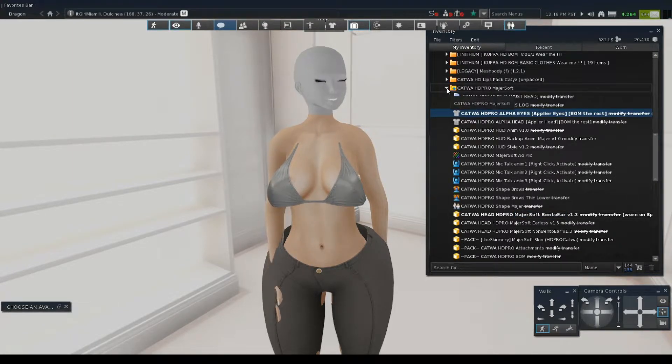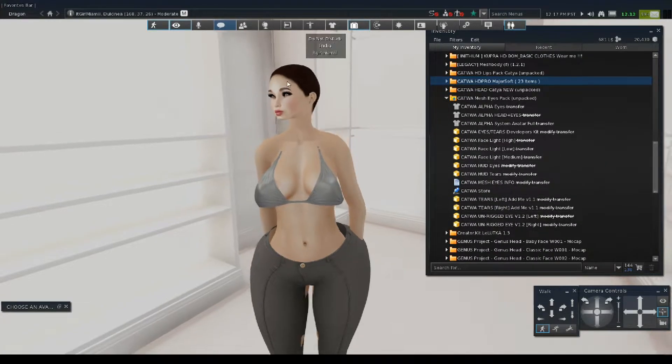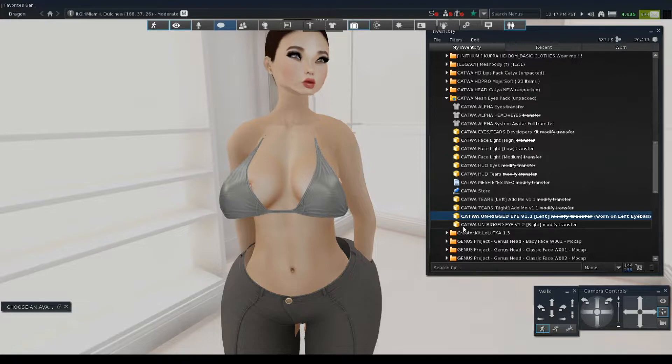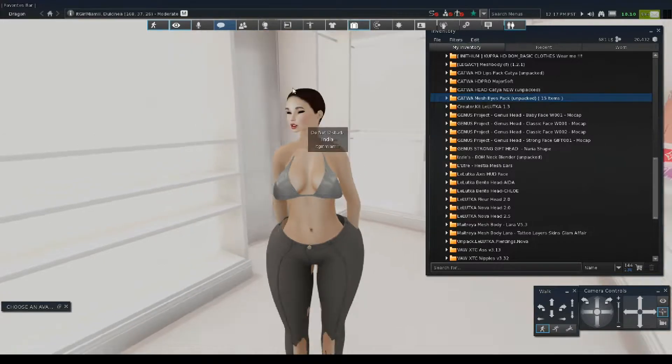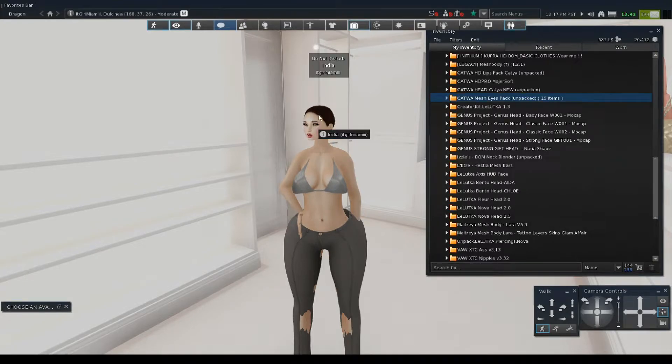It's going to be very ugly and stupid looking if you keep both the eyes that came with the original avatar and the eyes that come with the Cadua head or any other head that you buy. I'm going to put on the unrigged eyes by Cadua that I had bought — those are pretty cool. So we got on the unrigged eyes and the head.